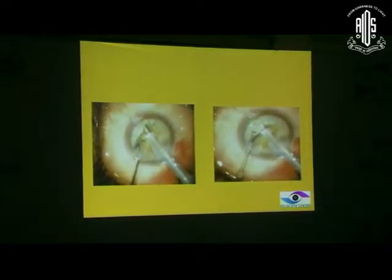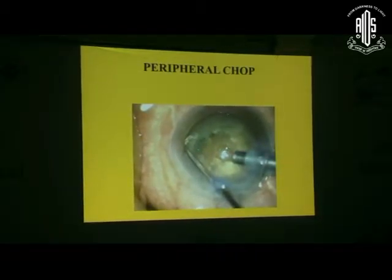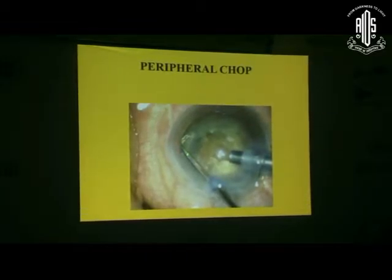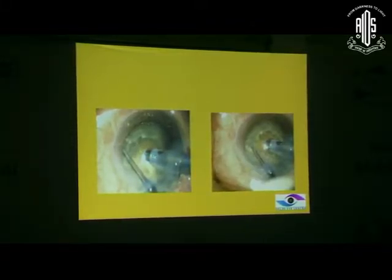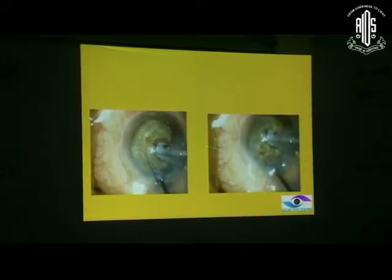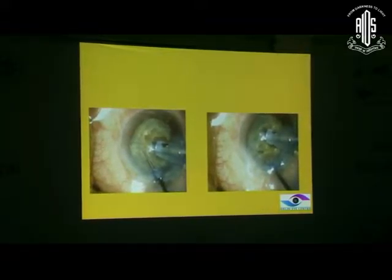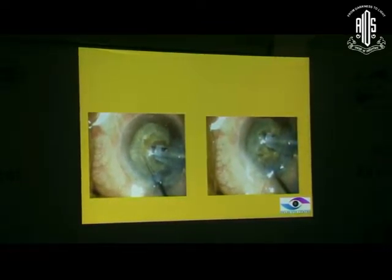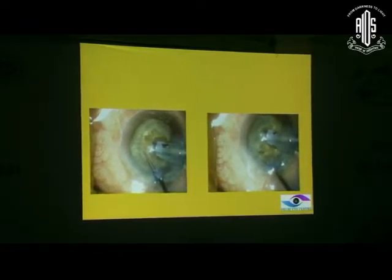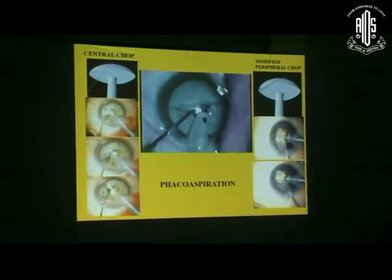Central chop means you bury the chopper close to the phaco tip, without negotiating the rhexis margin, just bury it and separate sideways. Peripheral chop was more cumbersome: before creating a vacuum seal, you put the chopper underneath the rhexis margin horizontally, then create a vacuum seal, turn the chopper vertical, pull it towards the tip, and once it comes closer to the tip, pull it sideways to separate. The advantage of peripheral chopping is it is a very strong chop - starting from the periphery, it can cut through and through, while in central chop you are pushing downward with some chance of tumbling. Both techniques are good.